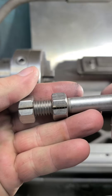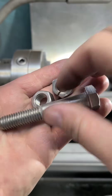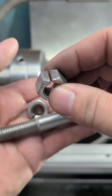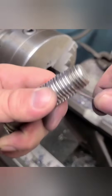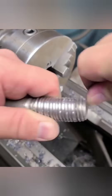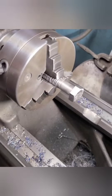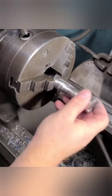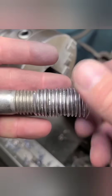One way to protect threads is by using two split nuts. Another method is to wrap soft wire between each thread — the soft wire is damaged instead of the thread peaks. It's also a way to create springs if you use the right material.